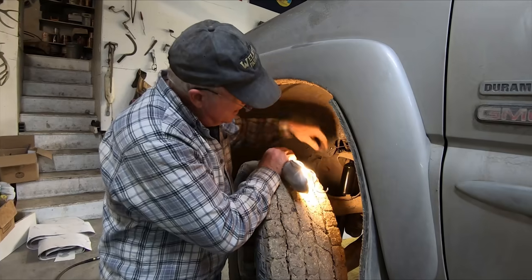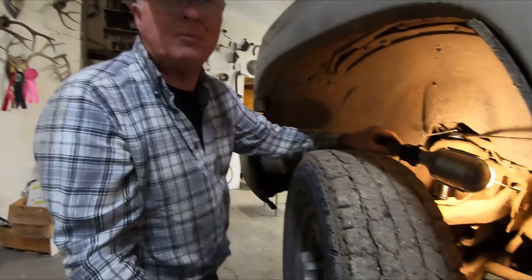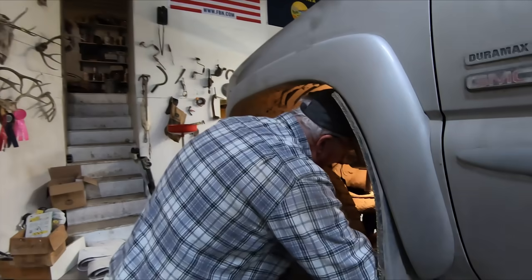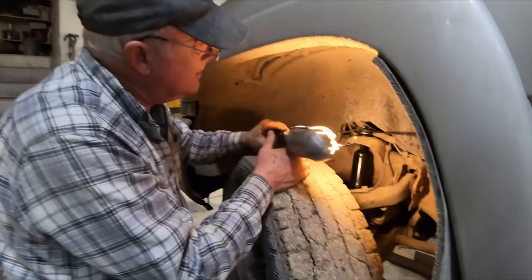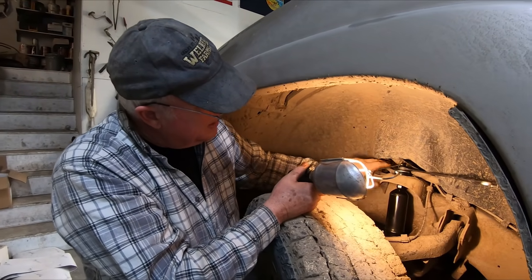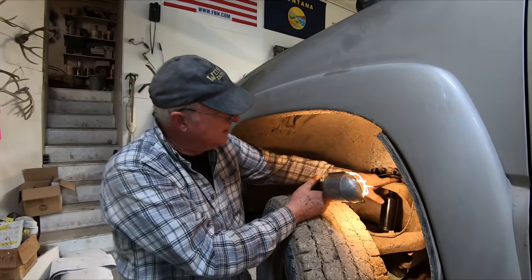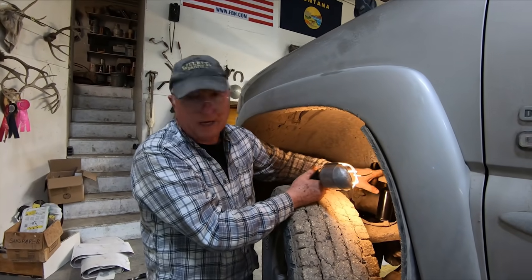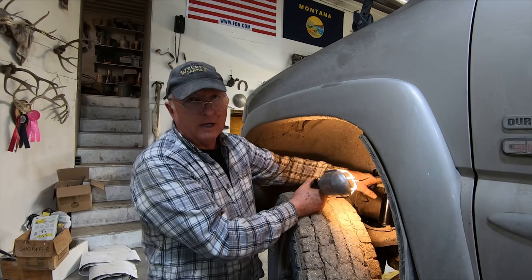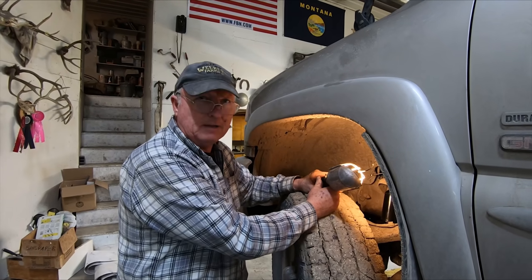Took the old shocks off and got the new one slid up there. Put the two washers in - now tightening, holding the shaft on the top, tightening this down until this rubber donut is swelled out past the washer. That should be snug enough. Then do the other side and we're good to go.